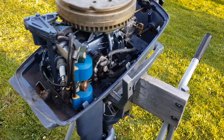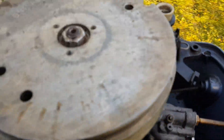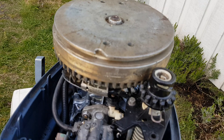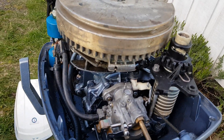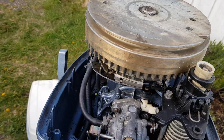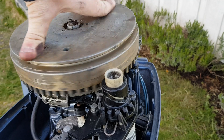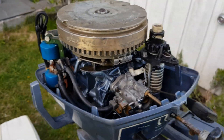Another test you can do before checking the compression is to pull on the cord. When you get the resistance, that's the actual compression of the stroke. If it's hard and then slides through to pull, that means the engine has good compression — but we're going to measure it to make sure.